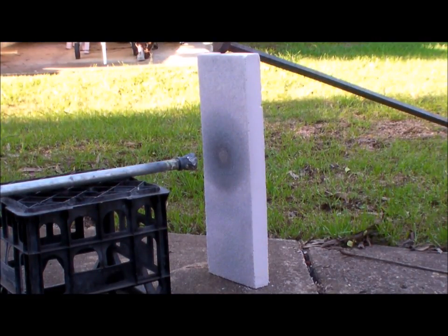Very interesting — the insulating qualities of this hebel aerated cement block. It's warm to touch on the fire side at the top, the heat's been running that way, but as you can see I could easily pick up the bottom of the block. Very interesting, I'm very happy — looks like a candidate for a furnace liner.